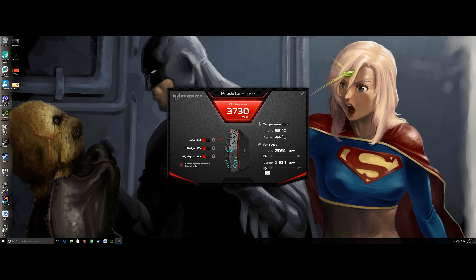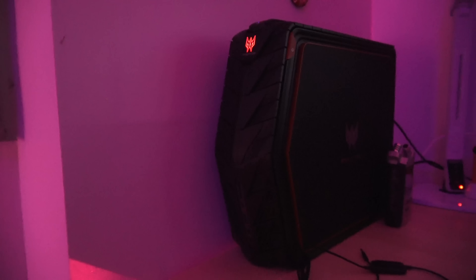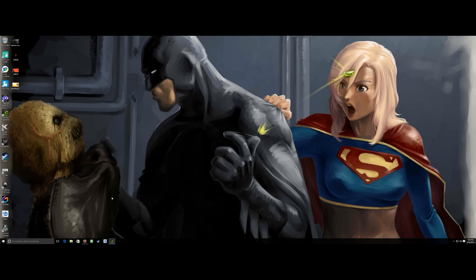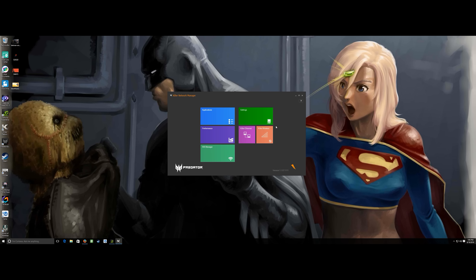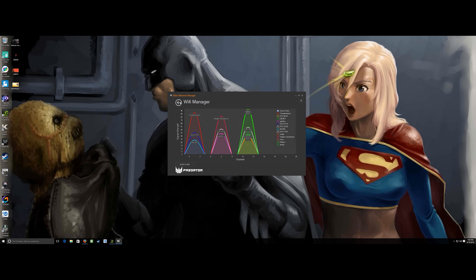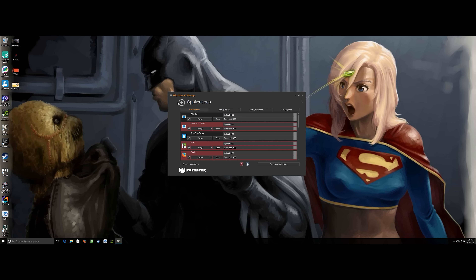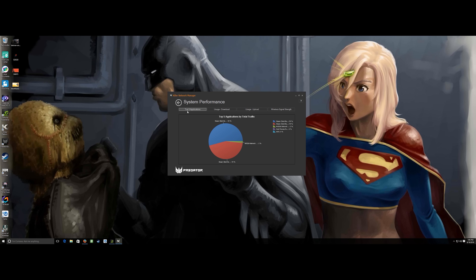You can also increase the fan speed through the software, but it gets really, really loud — that's also how the system sounds when gaming at high frame rates. That's one thing I dislike about this machine. You also have the Killer internet software, which checks your internet speeds to give you the best online gaming performance with the Acer Predator G1.